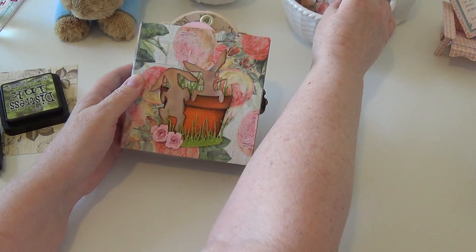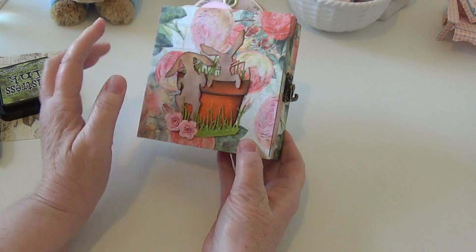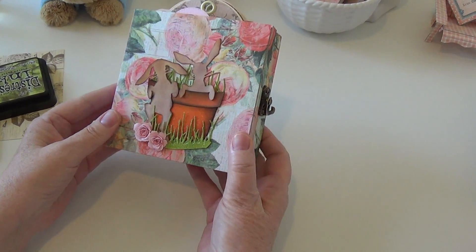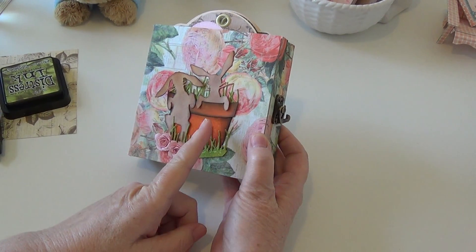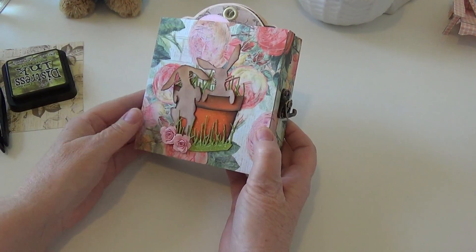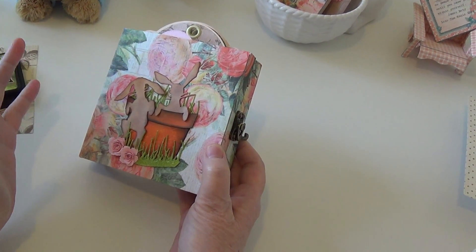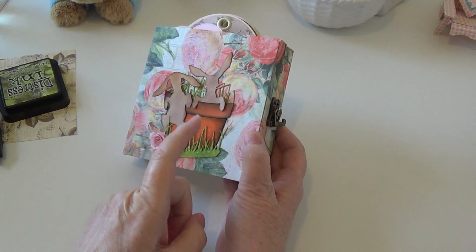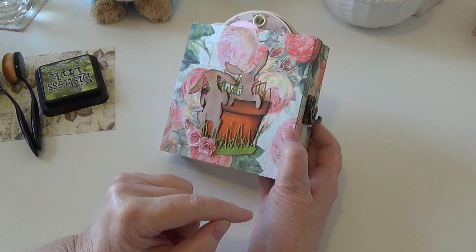I thought I would just end this video by talking about how I developed this, because it was very new to me with the distress inks, in case it's new for other people. I have not had good experiences with the distress ink — I just don't like the way it works. Something that was a big breakthrough for me was their mixed media heavyweight cardstock; that made all the difference in the world.